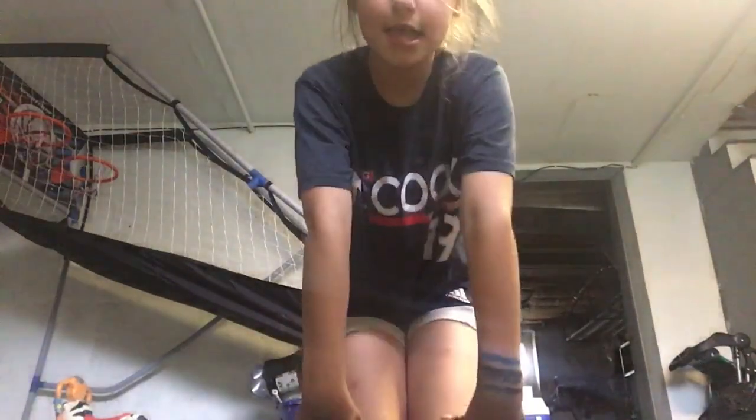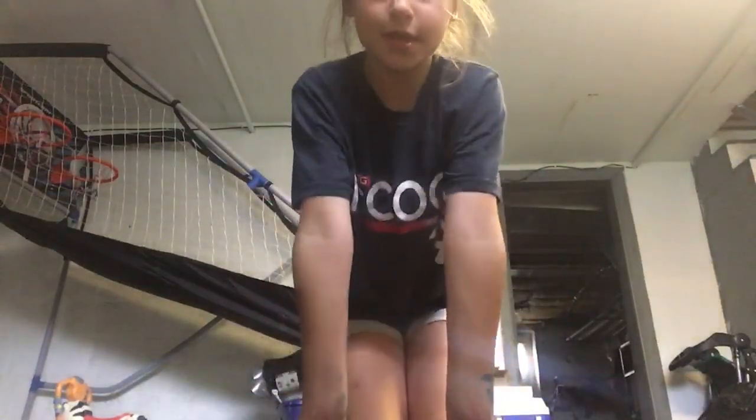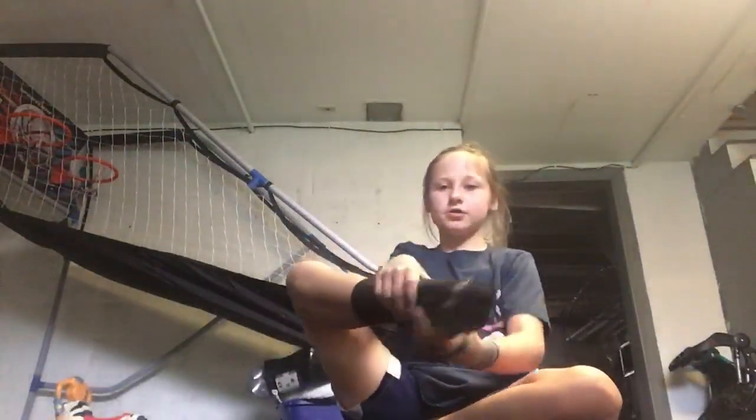Stretch your wrists out because in your back handspring you're jumping back on your wrists and you really don't want your wrists to hurt. Put your hands like this, put them on the ground and sit back and rock back and forth, then put them like this and fold them like that, then rock back and forth and go in circles. You really want to stretch your wrists out.